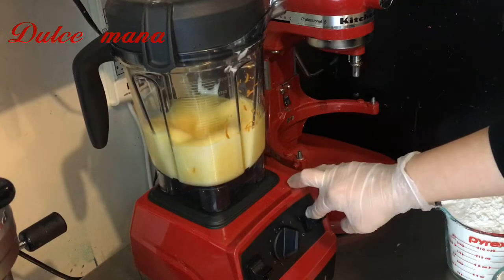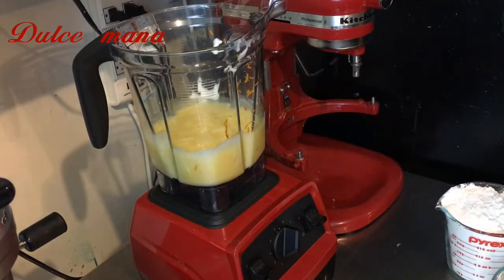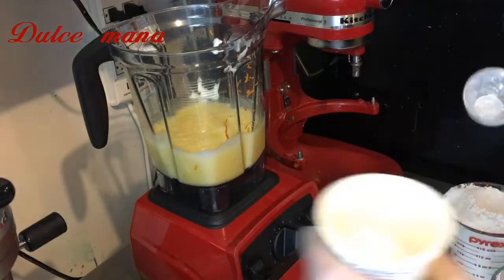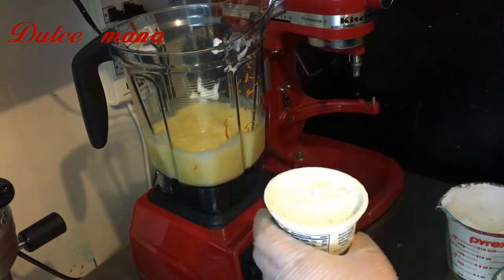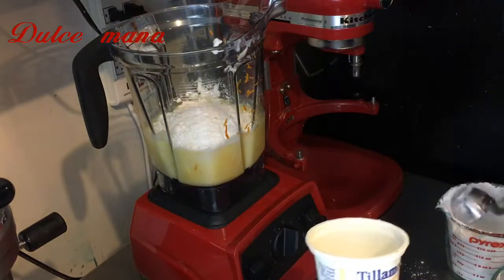Con mi herramienta pequeñita que compré en Marshalls — se las recomiendo porque está súper buena. El huevo solamente lo batimos como medio minuto, nomás en cuanto se integre. Y ahorita vamos a agregarle la harina, que son tres medidas del mismo vasito. También solamente en cuanto se integre.